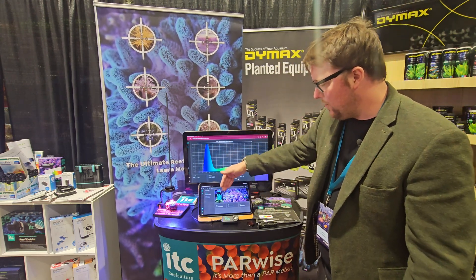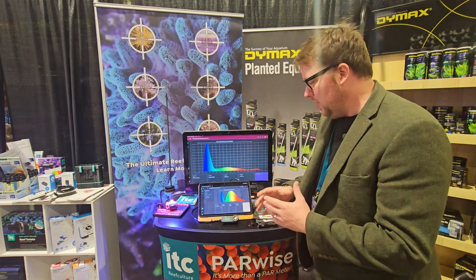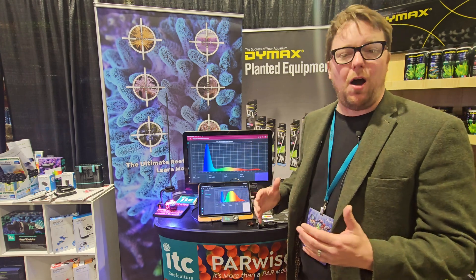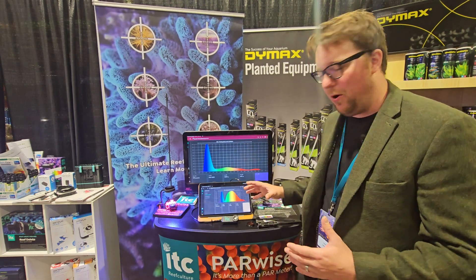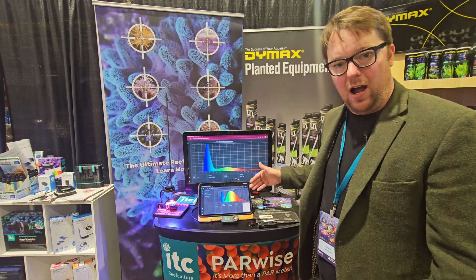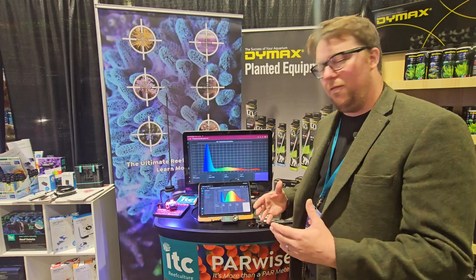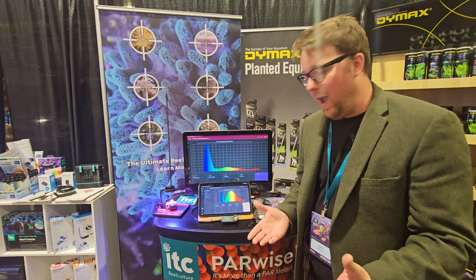You've got all your main light parameters, but this is more than just a PAR meter. You can measure spectrum as well, which is part of the special magic of this product. You can check out the entire spectral output of your aquarium light and tune the lights to get the most out of what lighting you have.